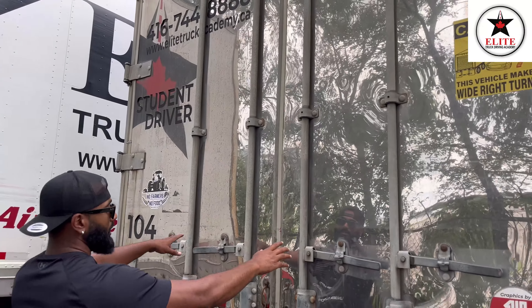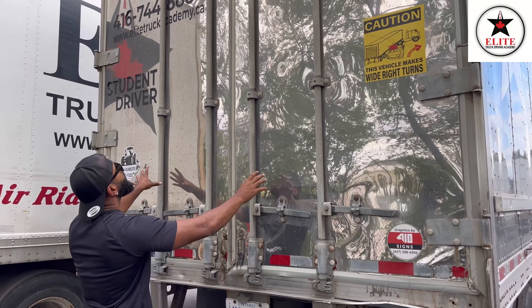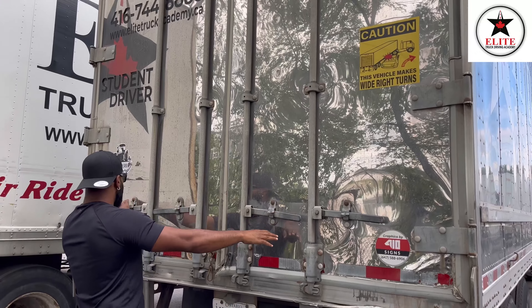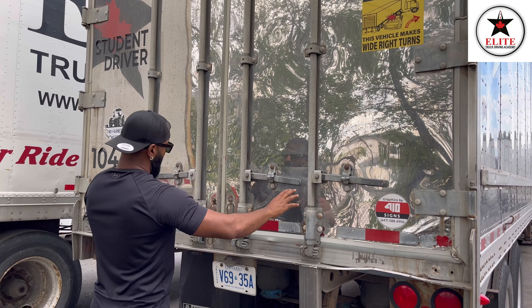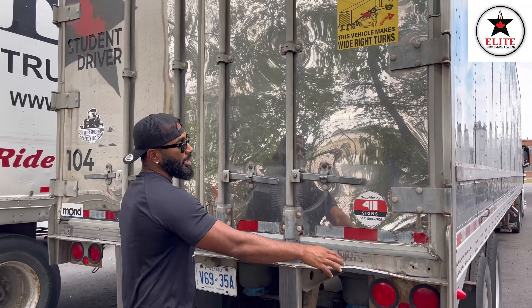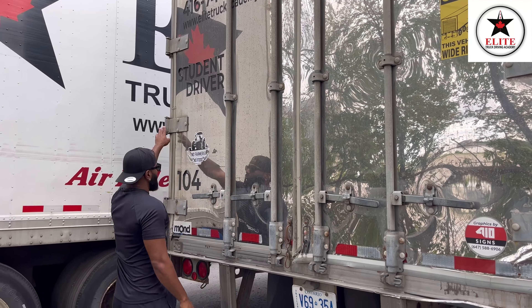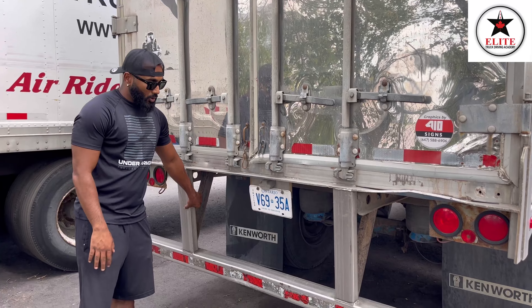Now I'm gonna inspect my trailer doors. My trailer doors have no crack, no damage. All the rods are present — no crack, no damage. All the handles are present — no crack, no damage. My doors are securely mounted to the trailer body with the help of hinges — hinges have no crack, no damage.